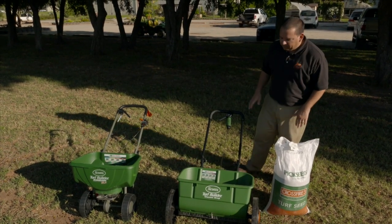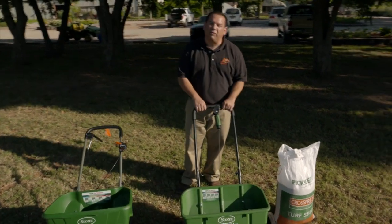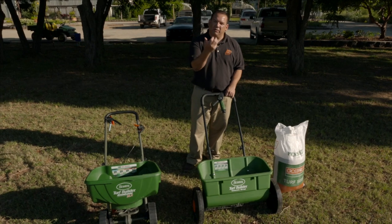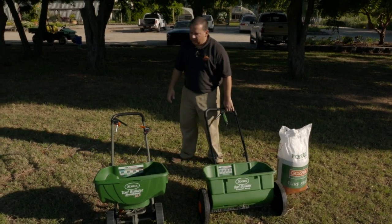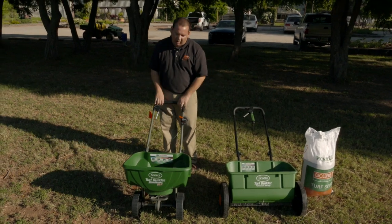However, that's not always the case. What I have here is actually two different types of spreaders. This one is a drop spreader that's going to drop seed directly below the spreader, and this one is a rotary spreader that's going to broadcast the seed out in all directions as you walk.